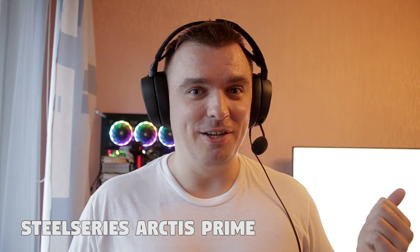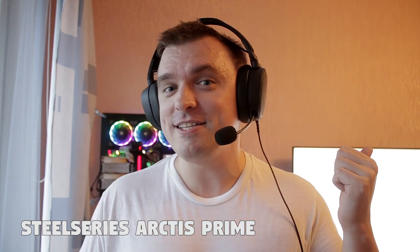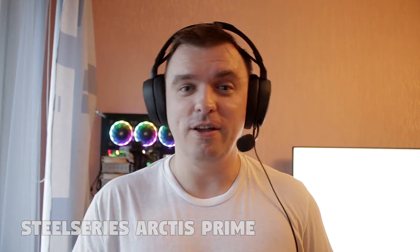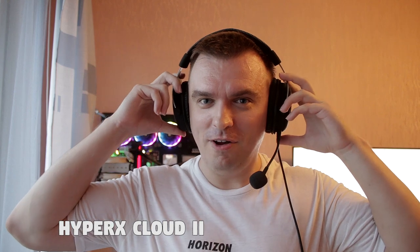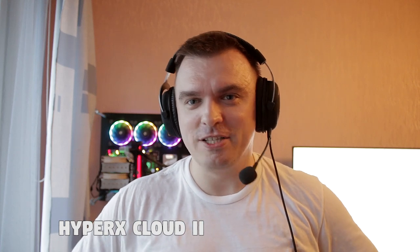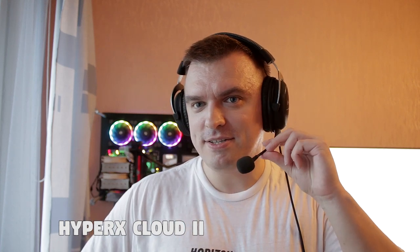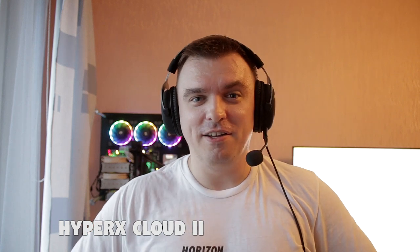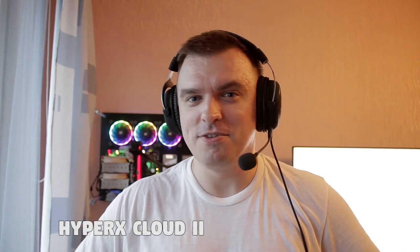Now you should be hearing my voice coming from the Cloud 2s, which is not as good as the SteelSeries Arctis Prime, but it's definitely not bad. At around 90 euros it could be better, but if you can get it at a bargain like 60 bucks or something like that, it might not be that bad.